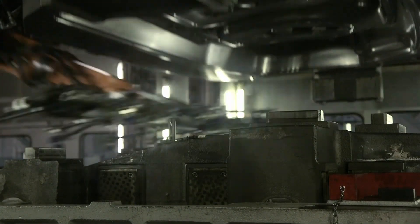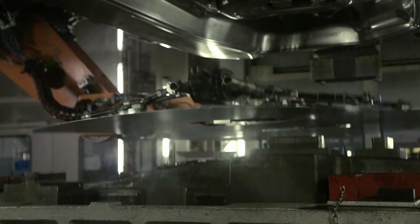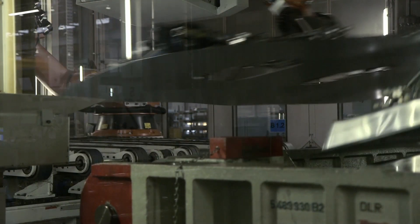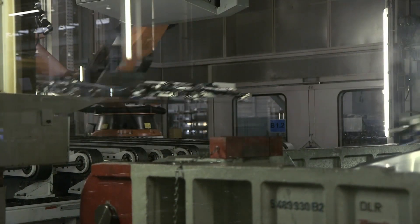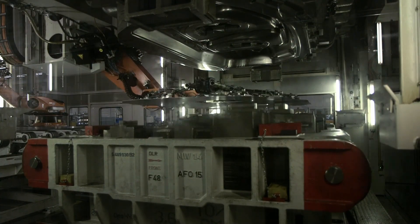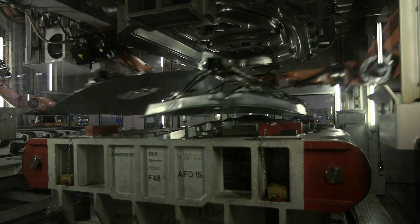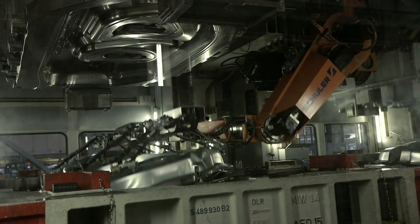Steel plate welding: Steel plates are welded together using an automatic welding machine. Automatic welding machines use a welding wire to weld steel plates together, helping to create strong and durable welds. Anti-corrosion treatment: The vehicle chassis is painted and treated with anti-corrosion to protect against environmental impacts. Paint helps protect metal surfaces from corrosion, while anti-corrosion chemicals help prevent corrosion from the inside.